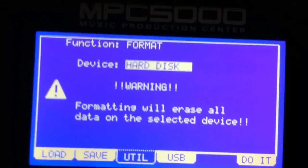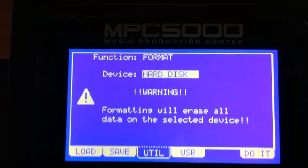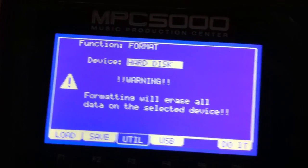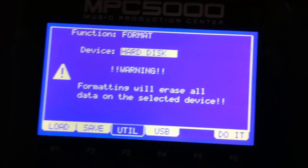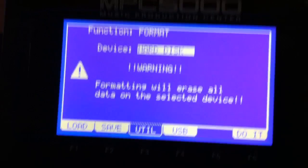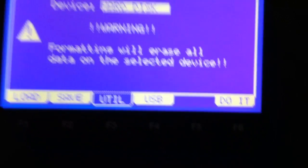So I'm going to switch down to the hard disk. Remember this is mode, pad 3, disk, hit the utility F3 button, and then in the function field select format, and then of course you're going to scroll down and you're going to format the hard disk, and then you're going to hit F6 do it.